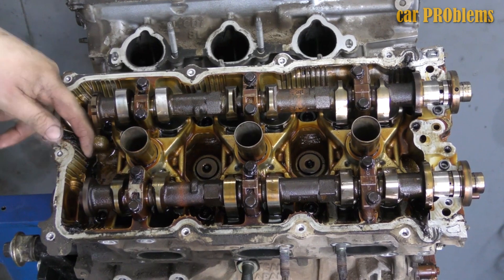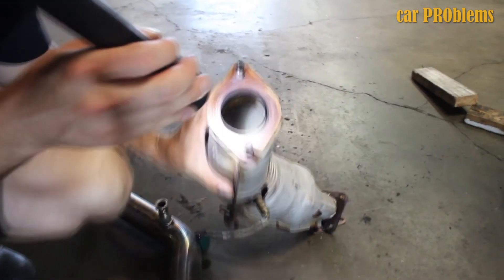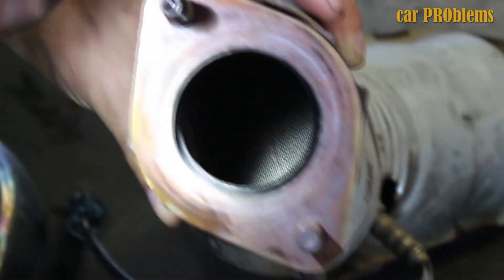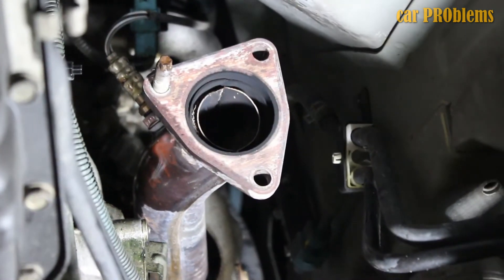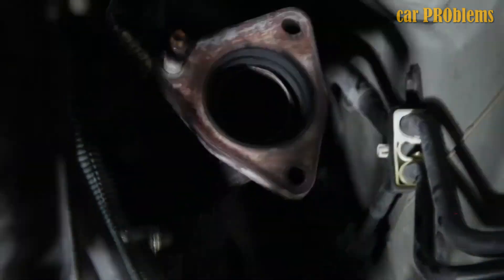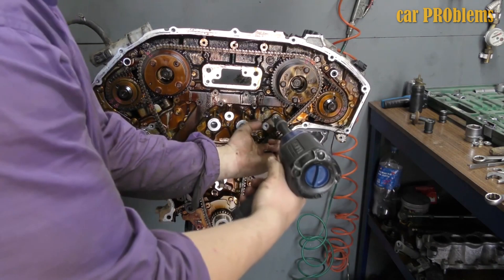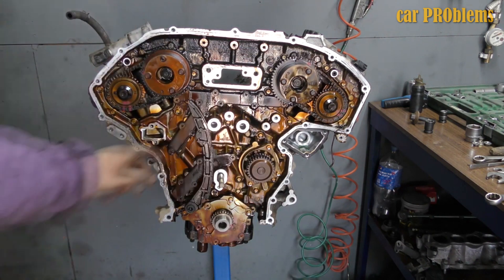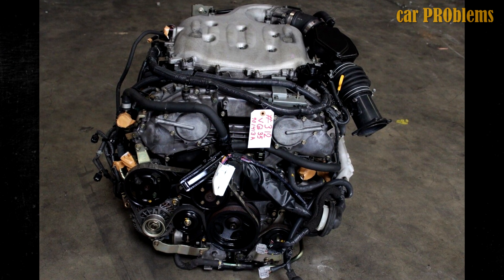High oil consumption: why is oil burned by the VQ35DE? The catalytic converters are to blame. They may quickly go out of order because they are extremely sensitive to fuel quality. Ceramic powder from the catalytic converters then enters the engine and removes the cylinder walls by grinding. Compression decreases as a result, and fuel and oil consumption rise. Additionally, it leads to misfires, rough idles, frequent car stalls, and poor starts. You will need to overhaul or replace the engine, and four new catalytic converters must be purchased. To avoid such problems, swap out the upper catalytic converters for high-flow catalytic converters. This issue is more prevalent in nations with poor fuel quality.